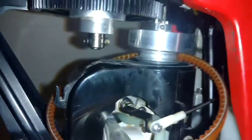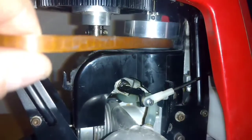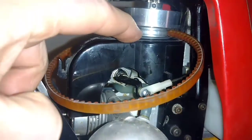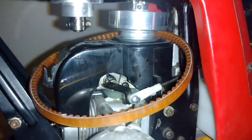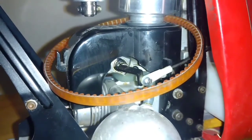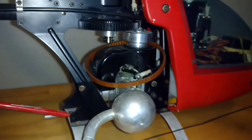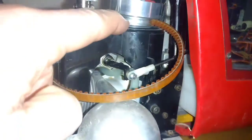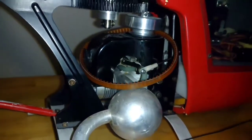Another thing I noticed, which is hopefully not catastrophic, is that when you're starting these, your starter hooks onto this, spins this here, which is the shaft to your motor. That's not turning right now. It's either seized from sitting or the motor seized. That's something I'm going to have to look into to see if I can actually free that up. Right in there isn't spinning and that's how you actually start the motor.